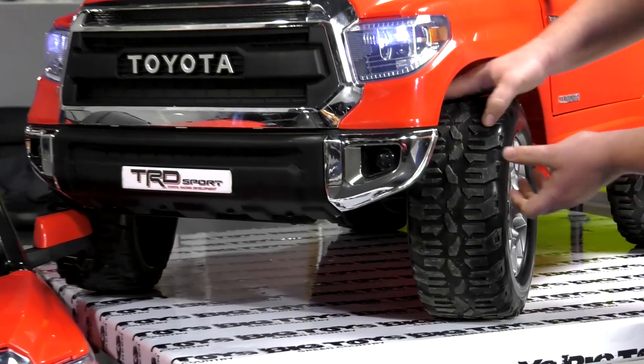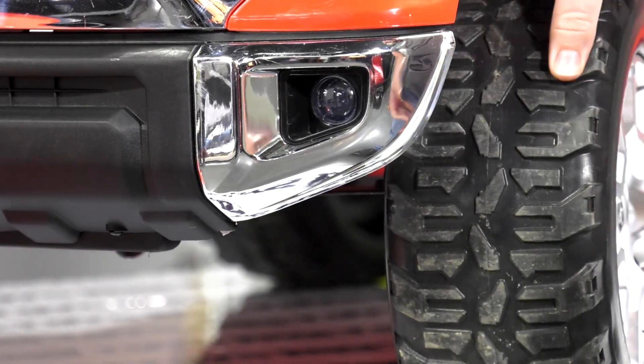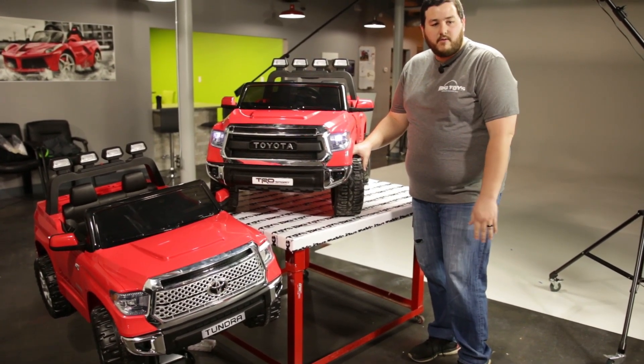So it's going to be more plush — you can kind of push into it, you can see it's got a little bit of give there. It's softer and more plush than just a regular hard plastic, and it allows for a quieter, smoother ride on cement as well as off-road.